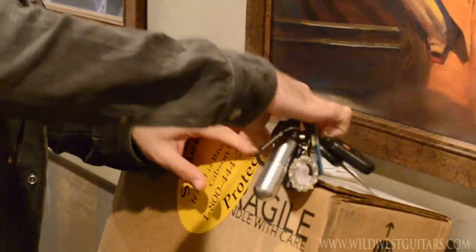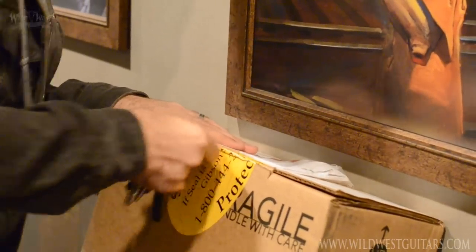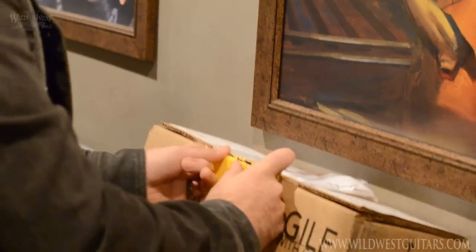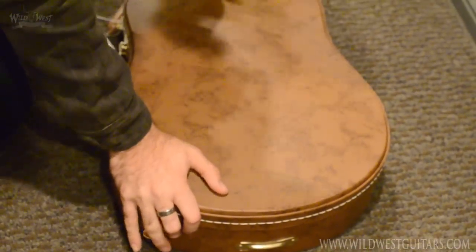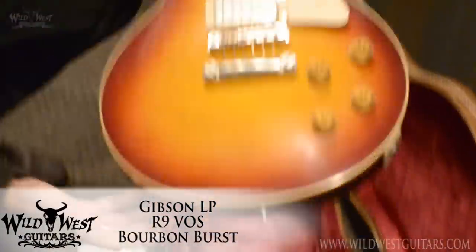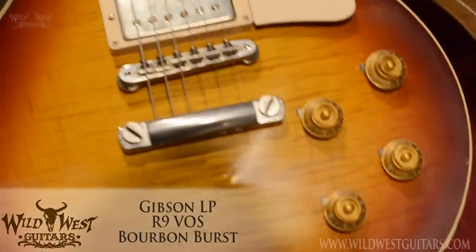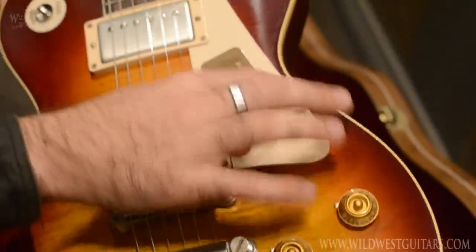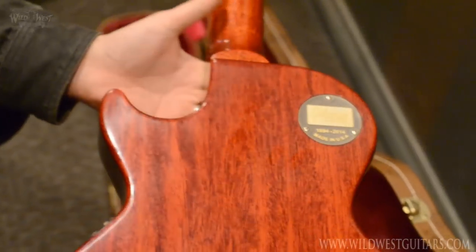Got another one — 1959 Bourbon Burst VOS again. Another nice tight flame, and this one goes really nicely all the way to the edges too, very cool. Again just kind of dulled hardware, a couple little rust spots — that's kind of cool actually. Beautiful rosewood, beautiful maple, beautiful mahogany.